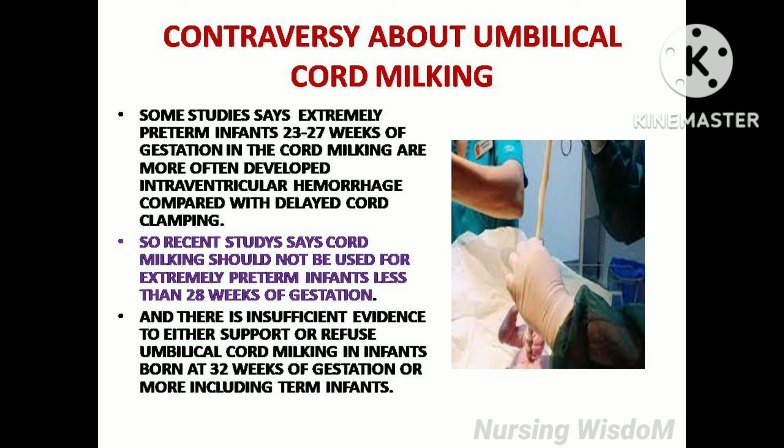Some studies say extremely preterm infants at 22 to 27 weeks of gestation who received cord milking more often developed intraventricular hemorrhage compared with delayed cord clamping. Therefore, recent studies say cord milking should not be used for extremely preterm infants less than 28 weeks of gestation. There is also insufficient evidence to either support or refuse umbilical cord milking in infants born at 32 weeks of gestation or more, including term infants.